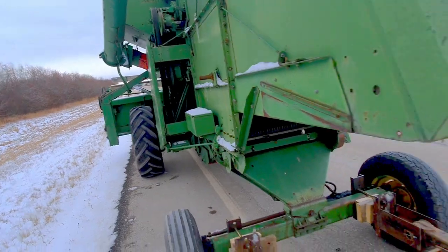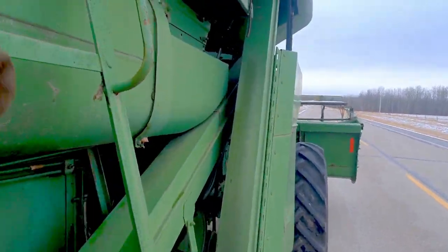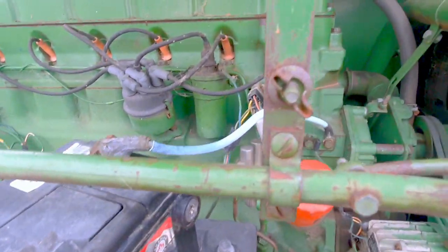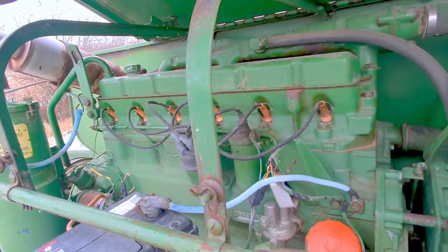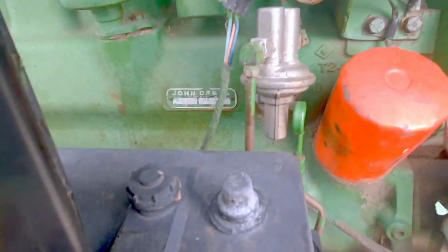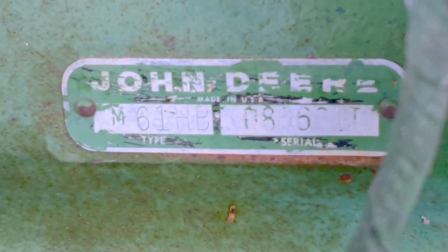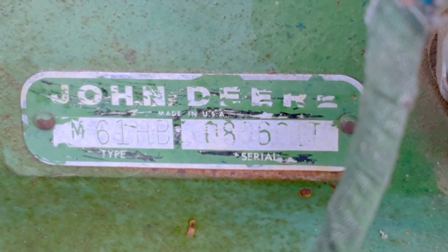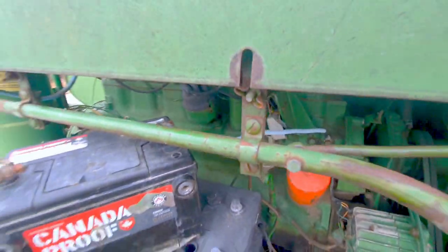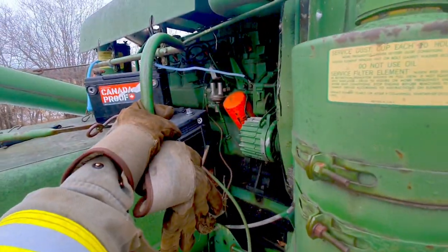And this engine — they are something else. It's an inline six and this one just purrs like a kitten. I don't know how old it is, it's probably at least as old as me. I'll zoom in and show you the serial number just in case some John Deere enthusiast is interested. Maybe somebody can tell me what year it is and fill me in on exactly how old this cruddy thing is.